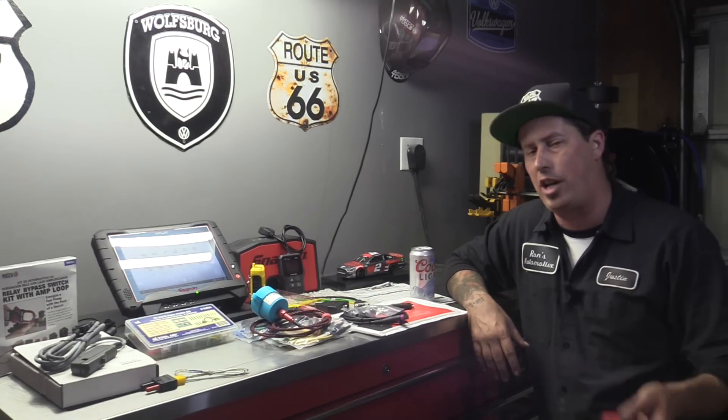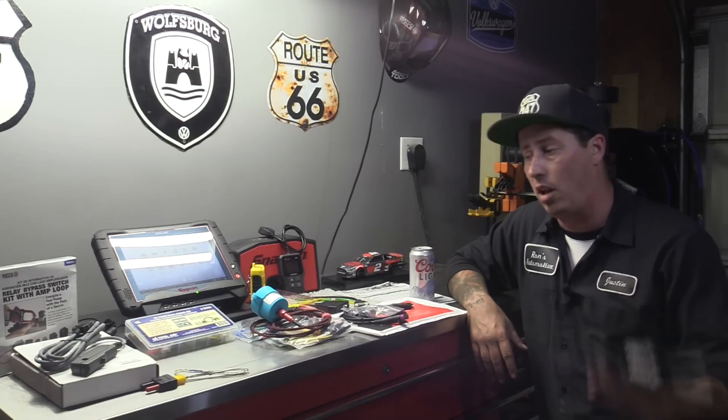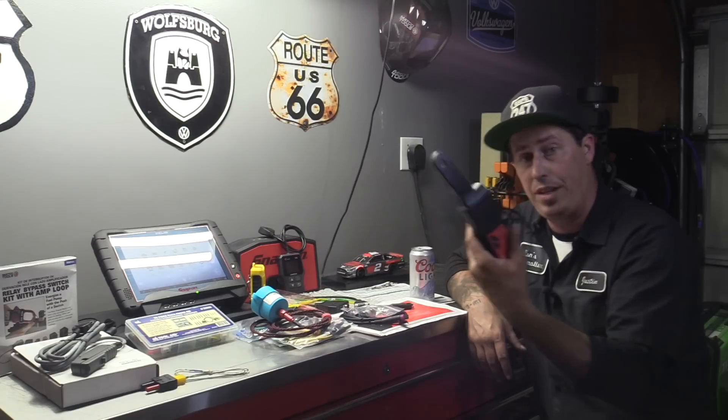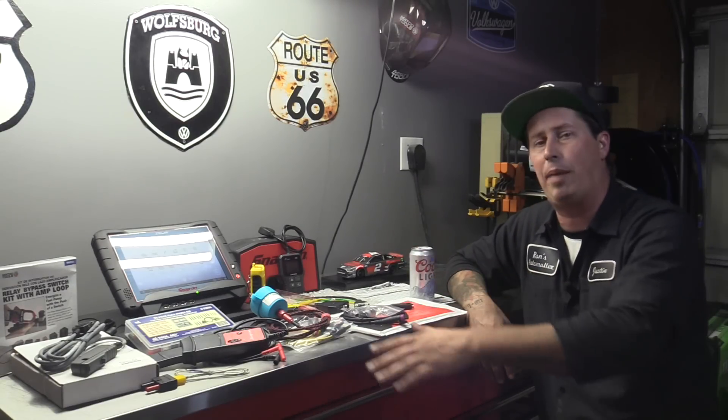I'll make sure to put AESWave.com in the description, or you can just type in AESWave.com and check it out for yourselves. There's a couple of amp clamps over there they recommended over the Snap-on one. Apparently you get less static and it's a lot more clear image. I'm still getting used to it, and I was able to put this on the Credo when I got the scan tool.